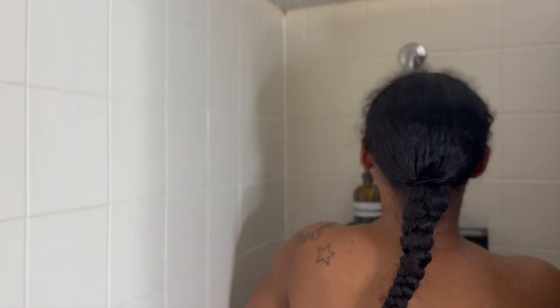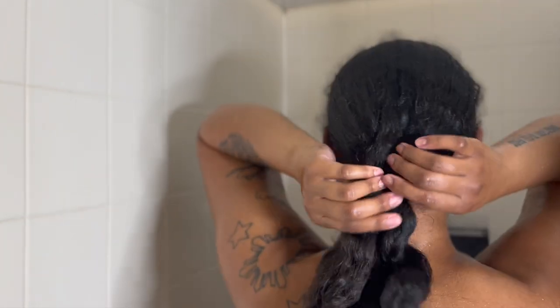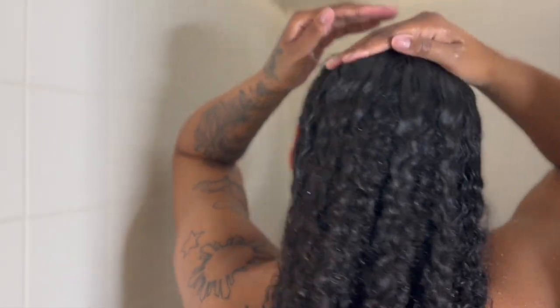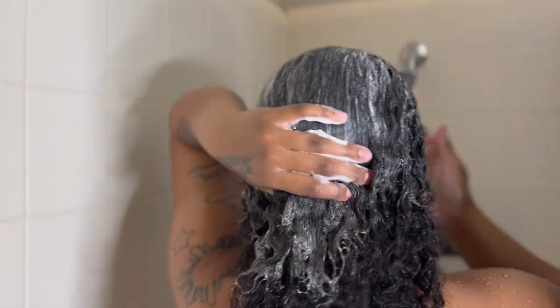Now here we are, ladies — we made it to the shower! I'm going to start with hair care, because personally I love to start with hair care. When I shampoo, condition, and comb out my hair, I want everything up top to be clean and then work my way down. So I'm starting with my shampoo.